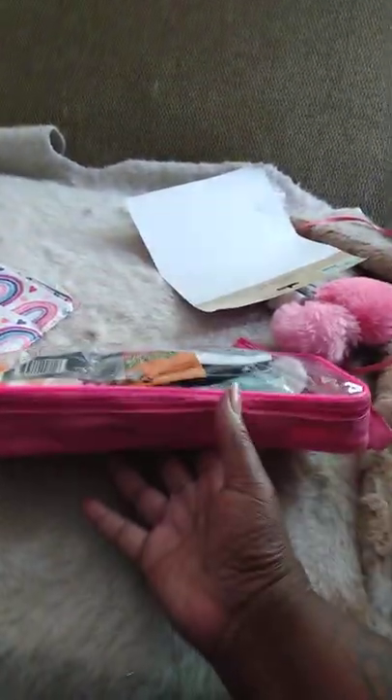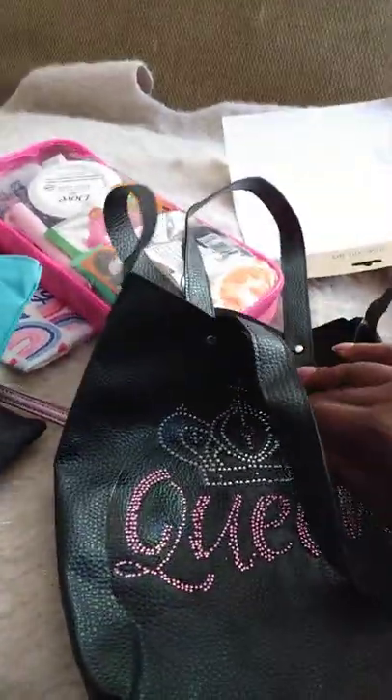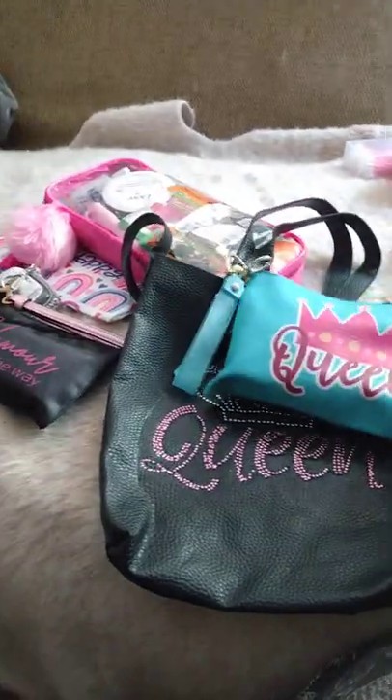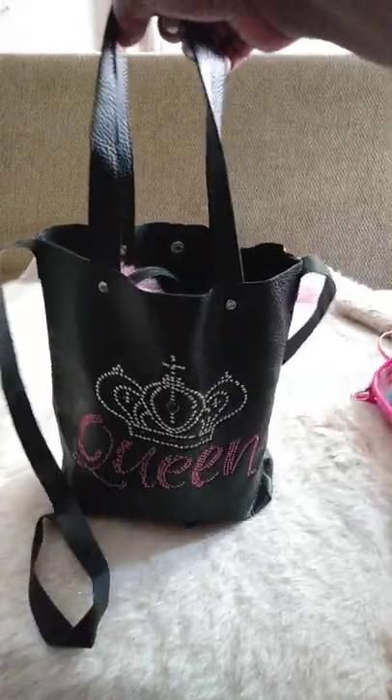The last thing I got from Dollar Tree was this little faux leather bag. I saw these about a year ago — my store just kind of restocked on them. It has no interior pockets, a snap closure, and it's faux leather. I bought this iron-on patch and ironed it on, and this is what it looks like now — really cute. It's supposed to go with the little queen wristlet and my 'Glamour All the Way' pouch.